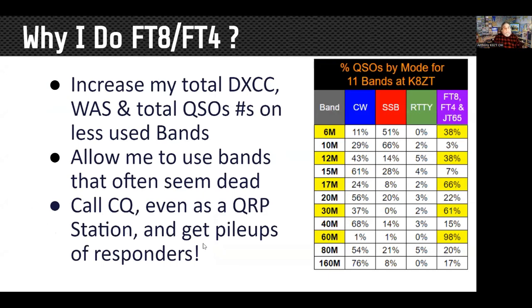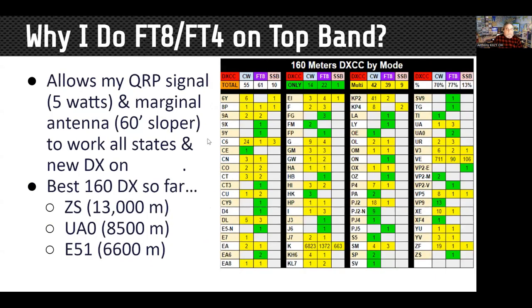Some of the reasons I got started with FT8 was I wanted to increase my Worked All State totals on some of the less-used bands. I was also trying to get North Dakota on 160. I ended up getting North Dakota with CW before I got it with FT8, but I now have 10 of the 11 bands, 160 through 10 meters, Worked All States with FT8. It works great for the lower bands — running five watts on 160 with a little sloper antenna, best DX I've gotten is South Africa at about 13,000 miles, Siberia at about 8,500.